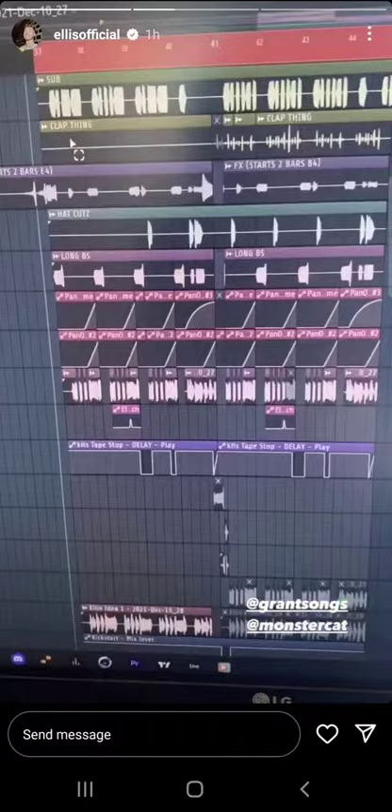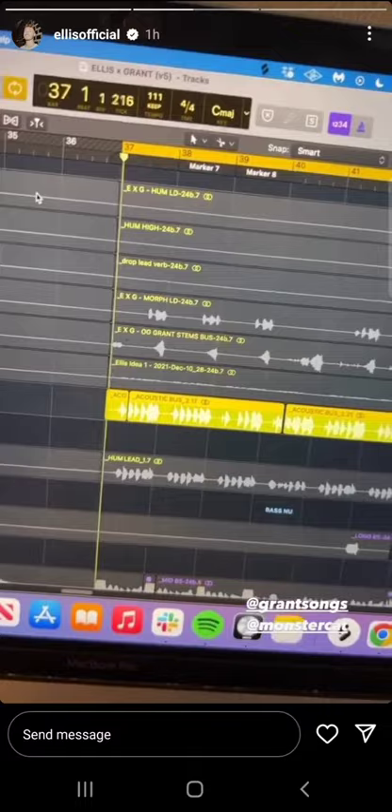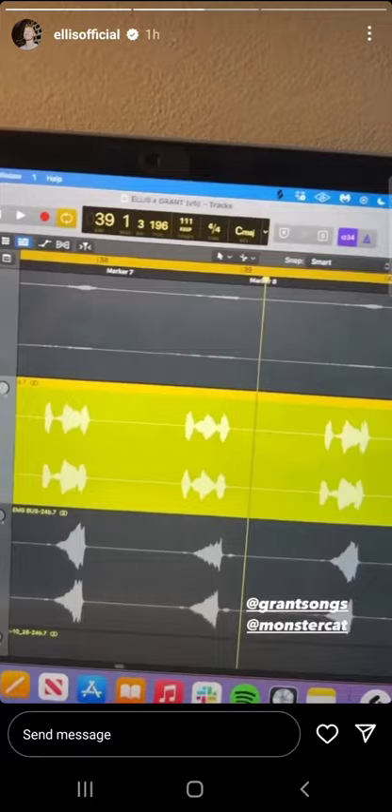This was the final — almost final — version of the lead, minus a few layers. We've got yet another guitar which is from the build, and then we used a plugin called Morph to combine a guitar and a couple of synths together.